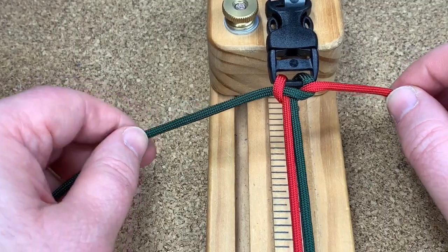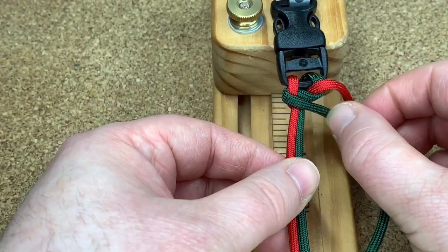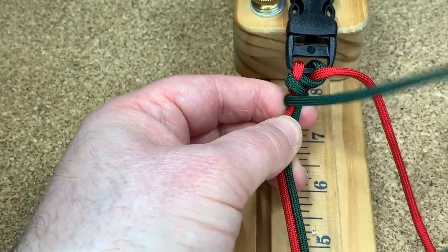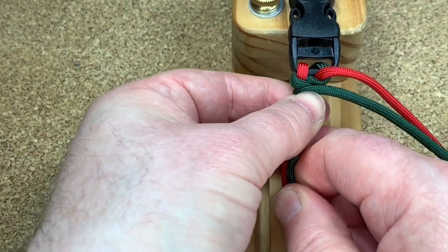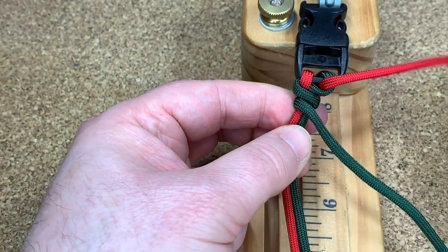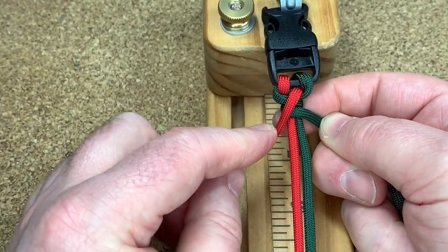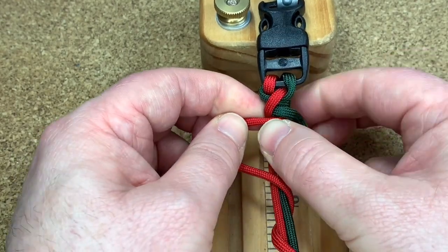Now what you do is grab your green cord — all I'm doing is wrapping it there and it goes underneath like that and off to the right hand side. Cinch it up, make it nice and tight. Your red cord — see, the green goes there — now the red cord goes over the top, kind of chop that corner off if you can, like that. It goes behind everything and out to the left.